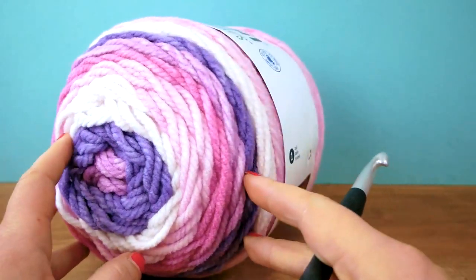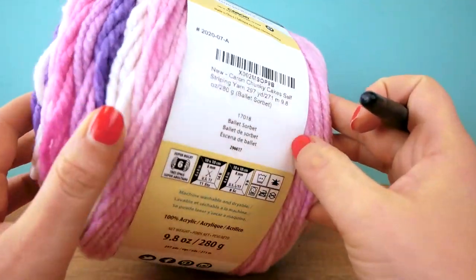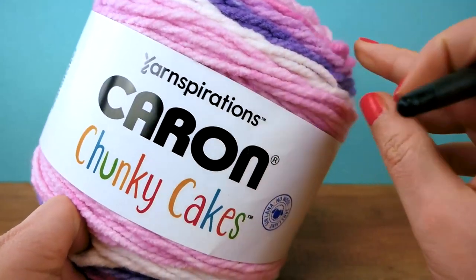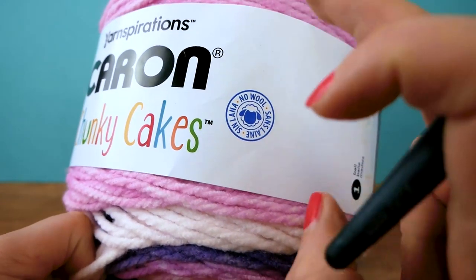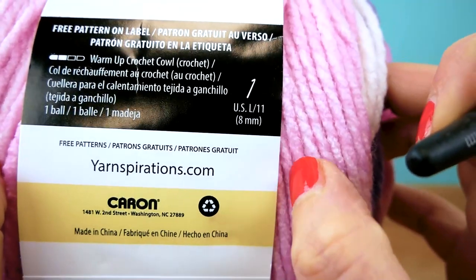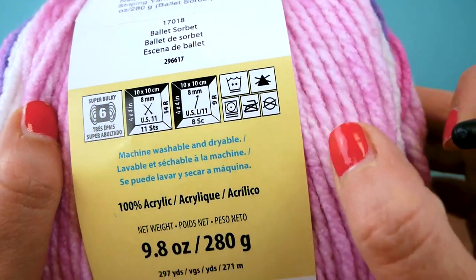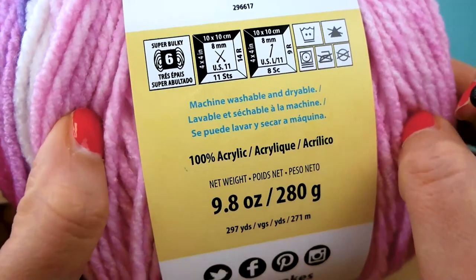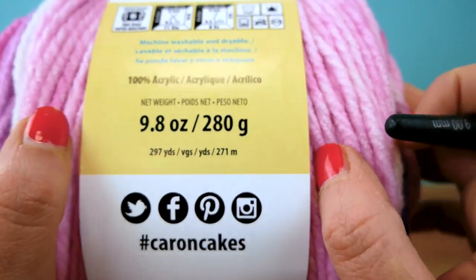For today's scarf I have this awesome wool — look at the amazing colors! It's 9.8 ounces or 280 grams, and 297 yards or 271 meters. It's called Karen Chunky Cakes from Yarnspirations. It's a no-wool yarn, which means it's vegan. The label recommends an 8 millimeter hook, but I have my 9 millimeter one, which I think will fit nicely. It's 100% acrylic.